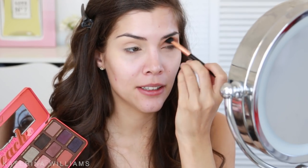Obviously did not tap off enough excess — just blend that out again. Don't worry about the edges being messy because we can clean that up later. That was way more eyeshadow than I wanted.